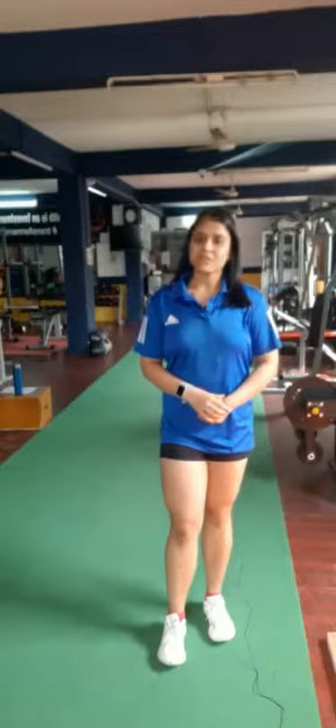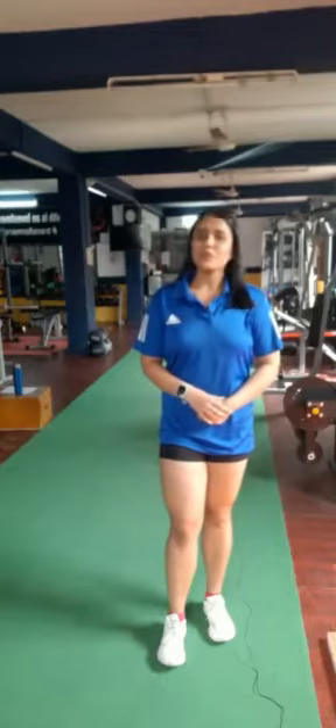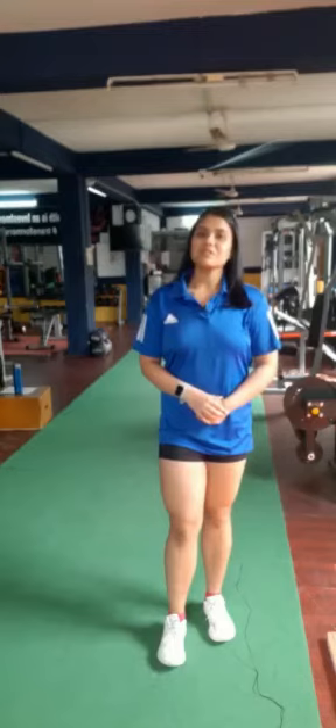Hello everyone, I am Manisha and today we are going to take a look at one of the most underrated exercises — the Zercher Squat. The Zercher Squat is an excellent lower body workout which also engages our abdominal muscles and upper back to a great extent. So let's take a look at how to perform the Zercher Squat.